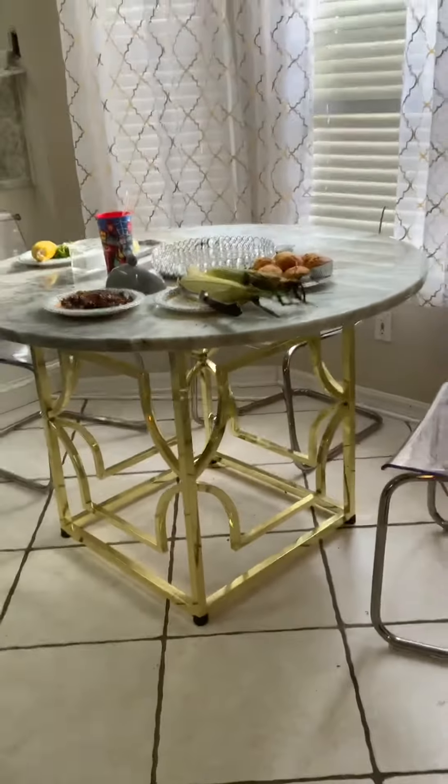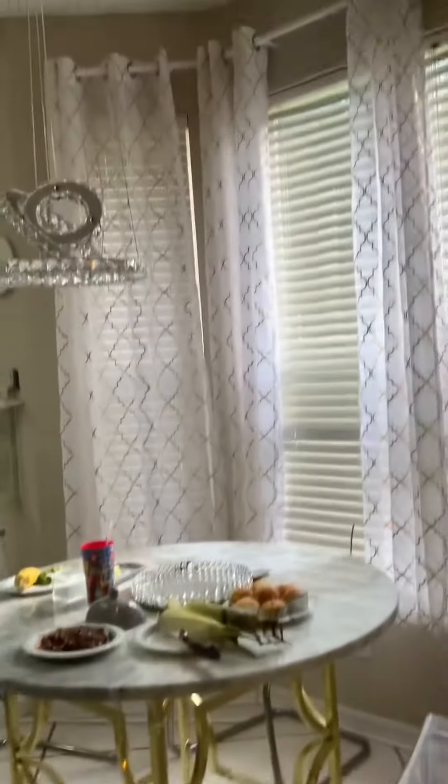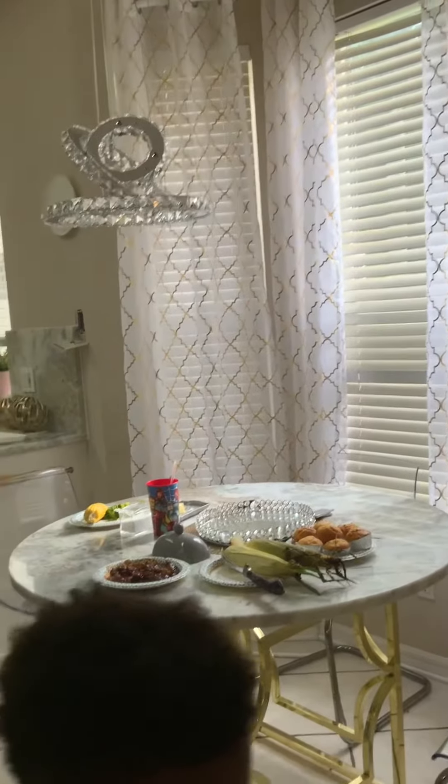And then this is my table — they made a table to match. And those are the curtains that I bought. Aren't they cute? The curtains.